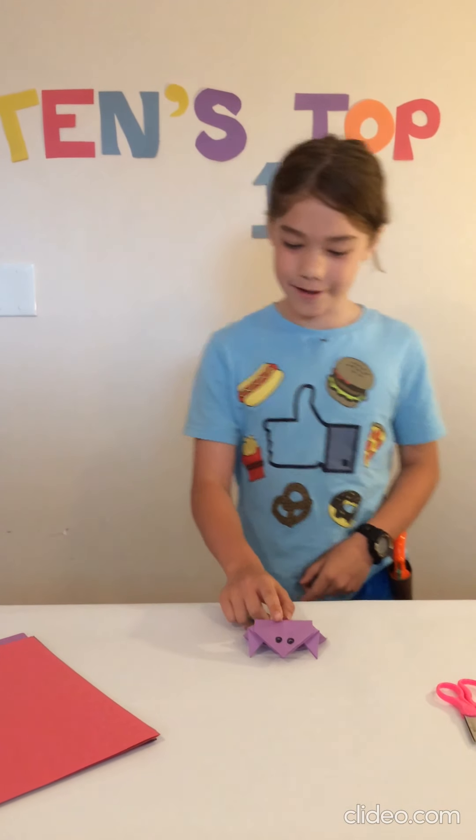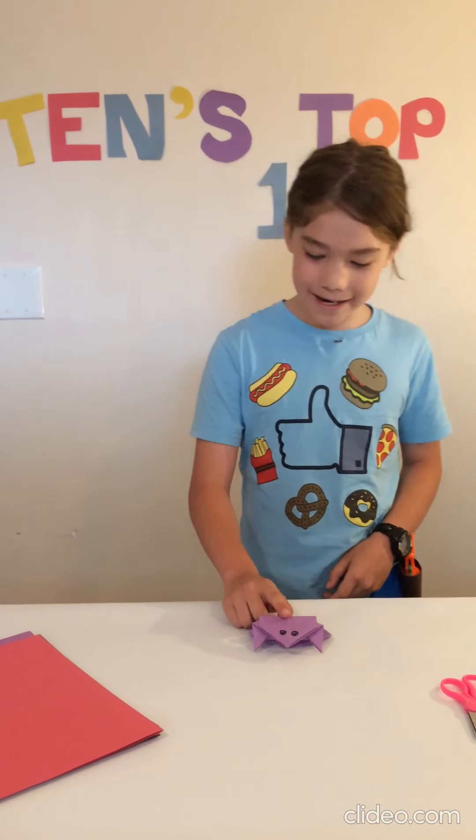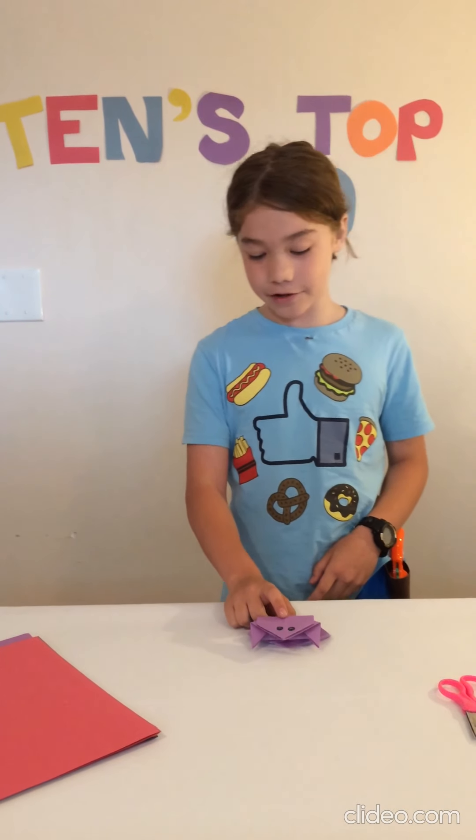Number 7: The Paper Frog. I made mine a bit big, so he doesn't jump very well. But he's super fun to make and really fun to play with.